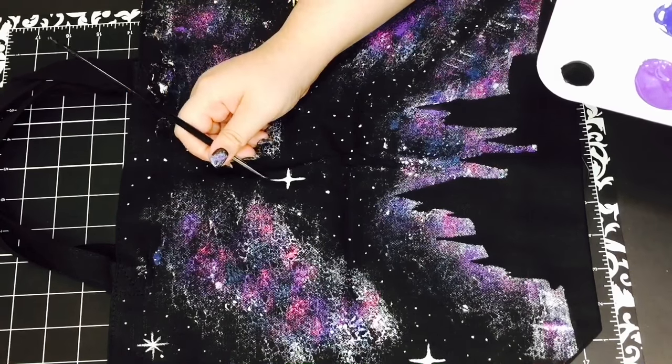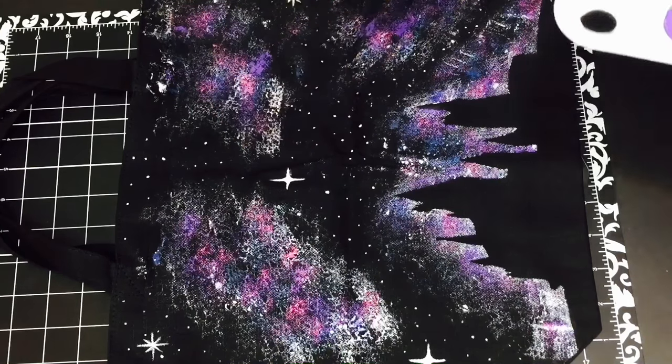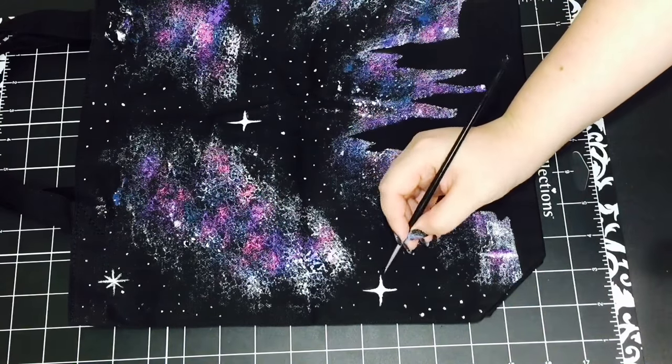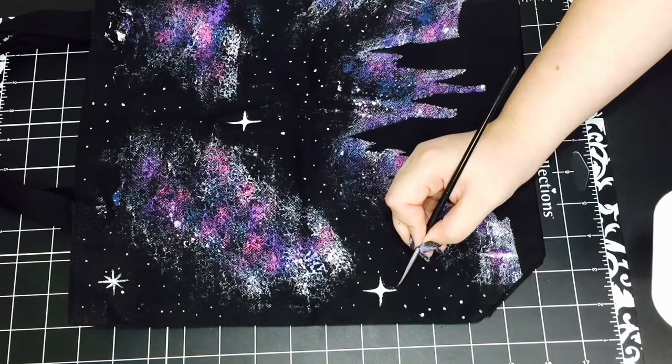You obviously don't have to make this into a tote bag — it would be a really cool pillowcase, T-shirt, notebook, or even a canvas portrait for your room. It's up to you; just follow pretty much the same directions and it could be anything you want it to be.